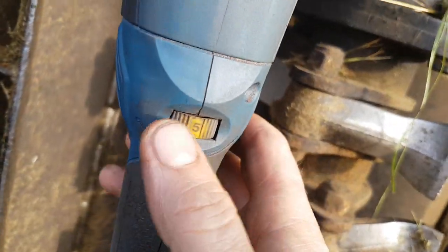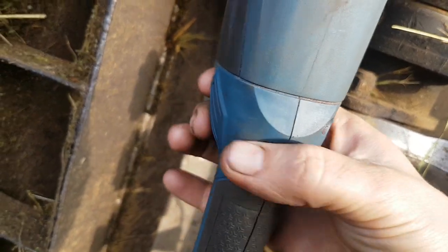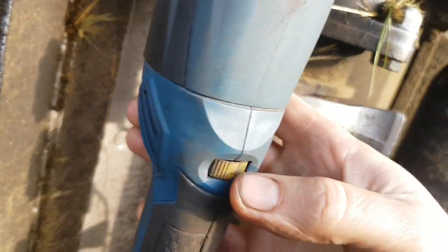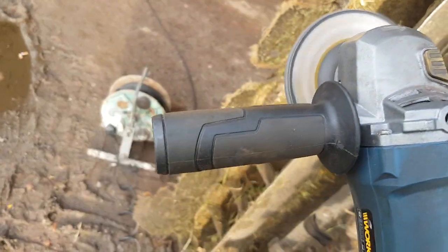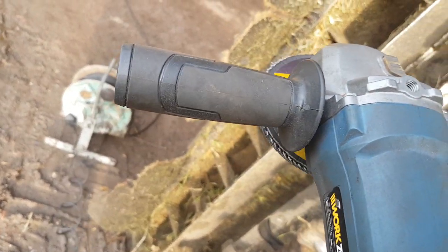The other thing is this speed switch. If you're just trying to gently nibble at something you can turn it right down, or you can be a bit more aggressive on something and turn it right up.